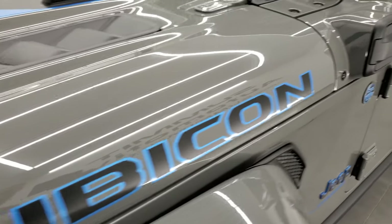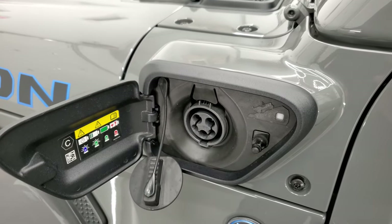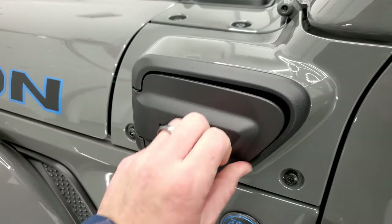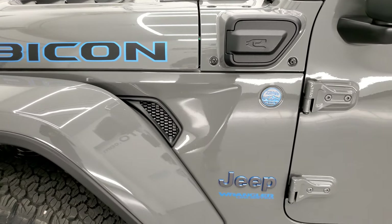Let me show you the charging outlet here. This just comes off like so — you plug it right in, hit charge on your charger, and you're all set to go. A 240-volt outlet will charge this in 2.4 hours and a 120-volt outlet will charge it in about 12 hours.